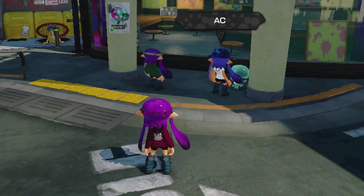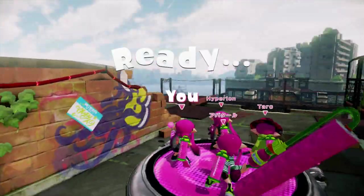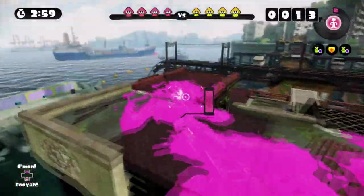Hey squids, Michelle here reporting from Squid Kids with yet another tip to keep you staying fresh. Today we'll be focusing on an integral part of Splatoon: movement.